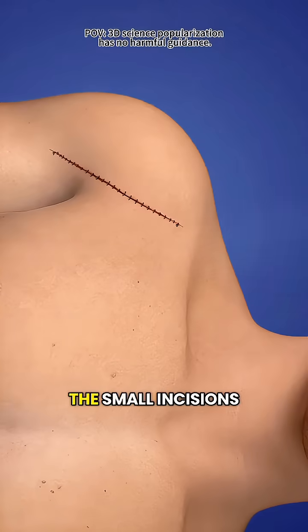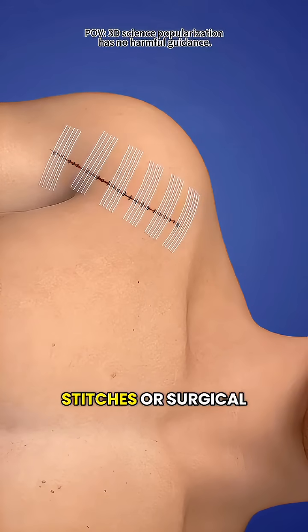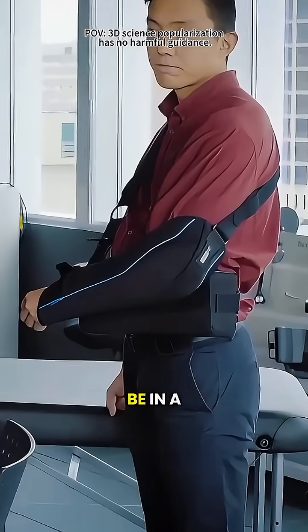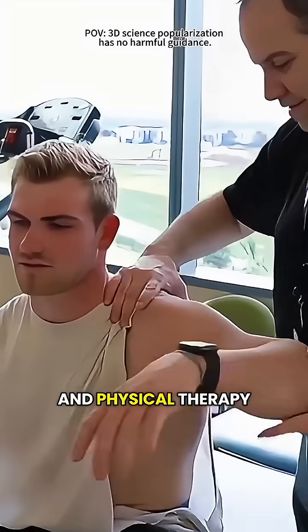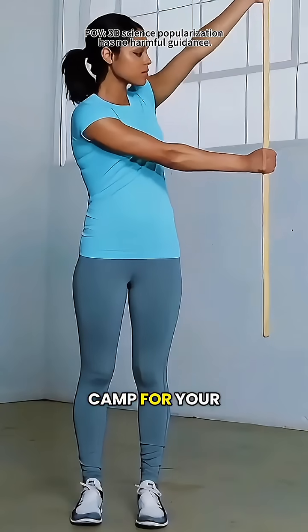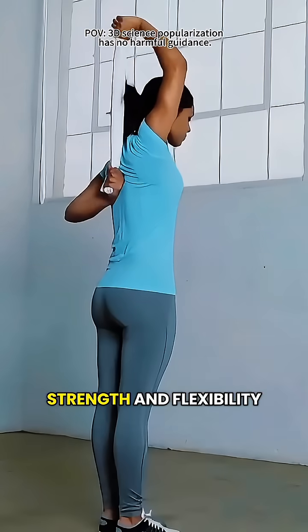Once everything is stable, the small incisions are closed with stitches or surgical tape, and your shoulder begins its recovery. Your arm will be in a sling for several weeks, and physical therapy is key during this time — think of it like a training camp for your shoulder to gradually regain strength and flexibility.